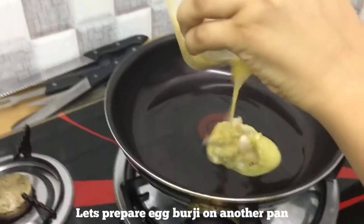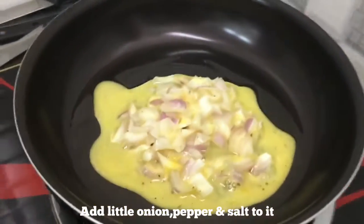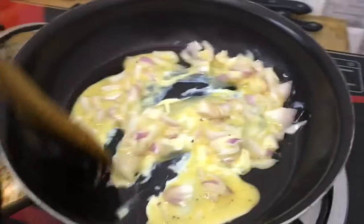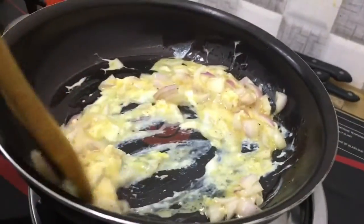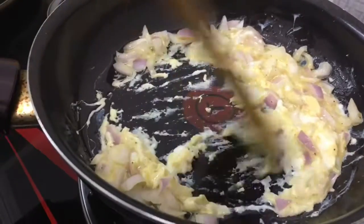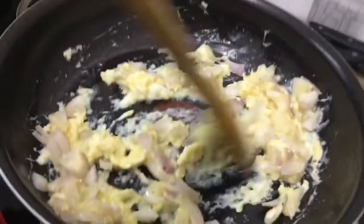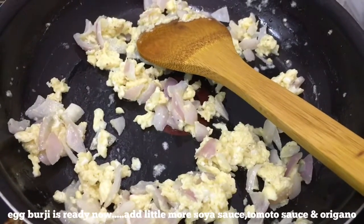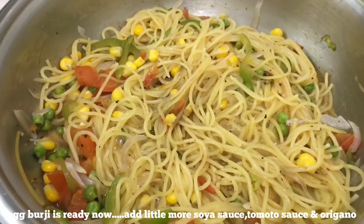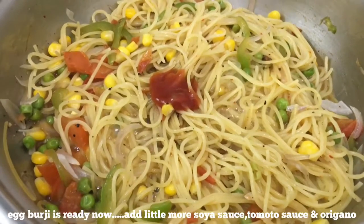I will add pepper and onion. I will add some soy sauce. I will add tomato sauce and a red onion.